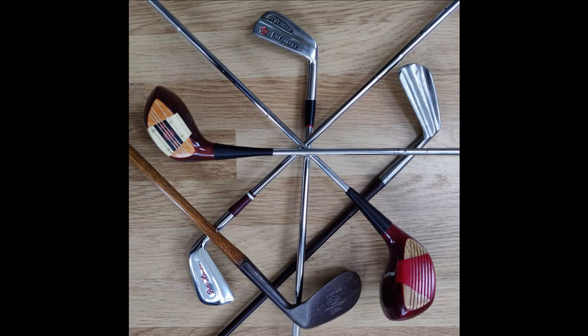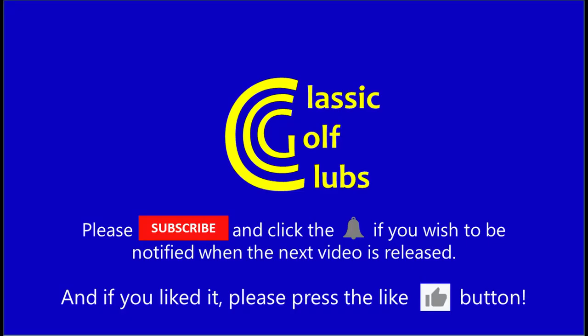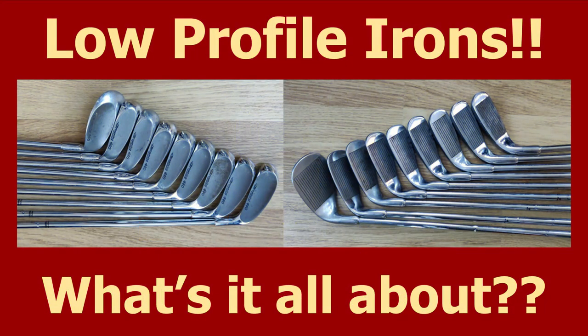Hello there and welcome to another classic golf club video. There have been many advances in golf club design over the years. Some are significant and have a lasting impact on future designs. Others turn out to be blind alleys or even just short-lived fashions.